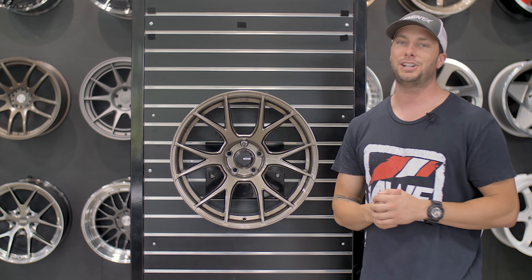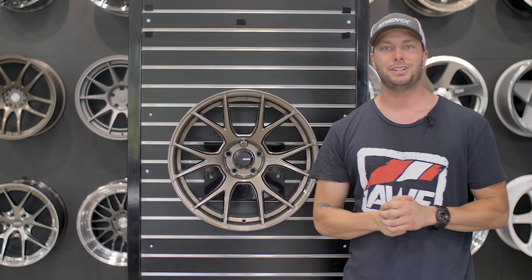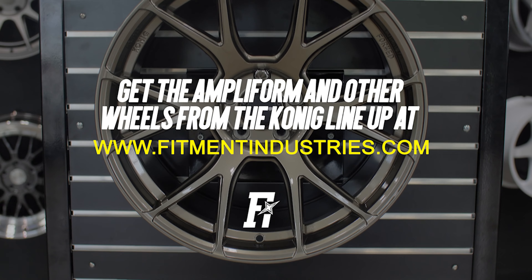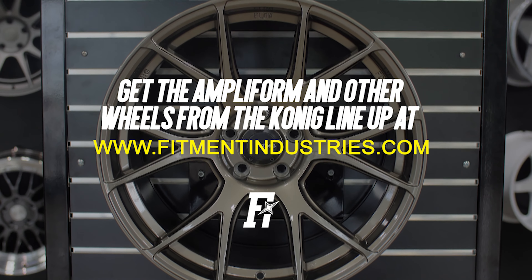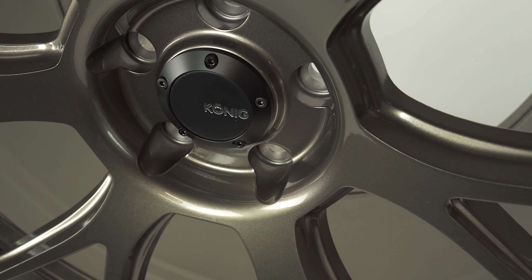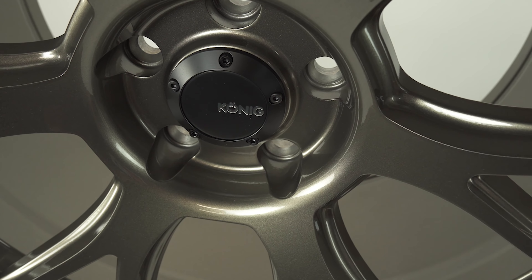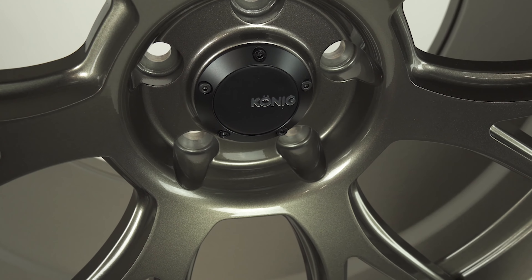So what bolt patterns does this one come in? It's just four and five lug applications. I'll drop the sizes across the bottom — you're going to see 17, 18, 19, and 20 inch, and it's going to go from eight all the way up through an 11 wide. You're going to have half sizes too: eight and a half, nine and a half, ten and a half, and it jumps to that 11. Lots of various offsets — 20s, 30s, 40s I believe — depending on what back spacing and how flat or concave of a wheel you want.